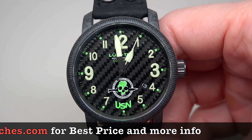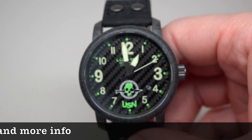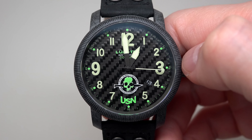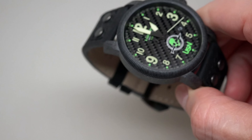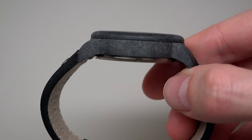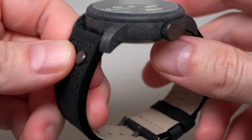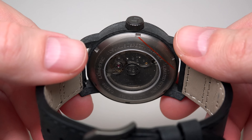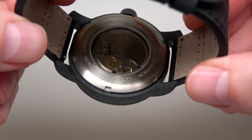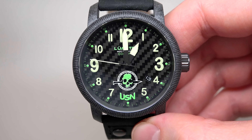The watch has a Japanese self-winding automatic movement and the case size is 12.5 millimeters thickness. Carbon composite case with a titanium core and the case back, and a roll carbon fiber dial.